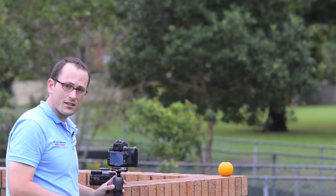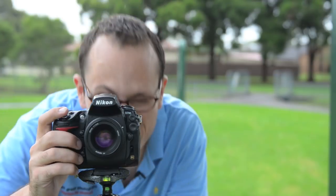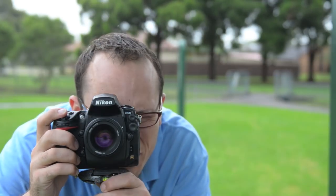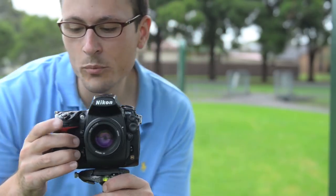Let's pick another subject. This time I've got a children's play set behind the camera and then a big tree filling up the frame. Let me show you how it looks with a really big depth of field first.